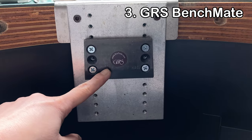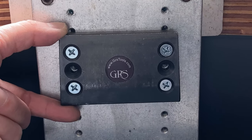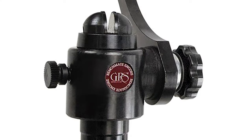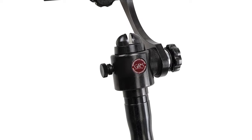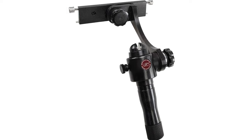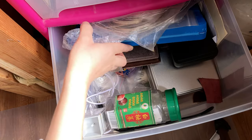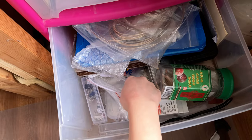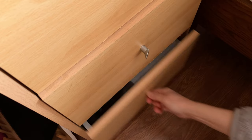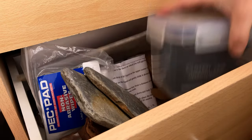The next one is the GRS Benchmate, which costs about 400 US dollars today. To get it to work it needs to attach to the GRS fixed mounting plate. Since I now have the ball vise and three attachment sets, I don't use the Benchmate much — I actually spent two hours looking for it this afternoon and couldn't find it, so I'm going to use some basic animation to show how it works.